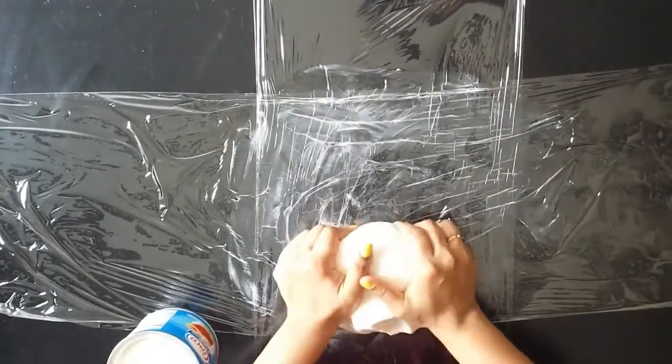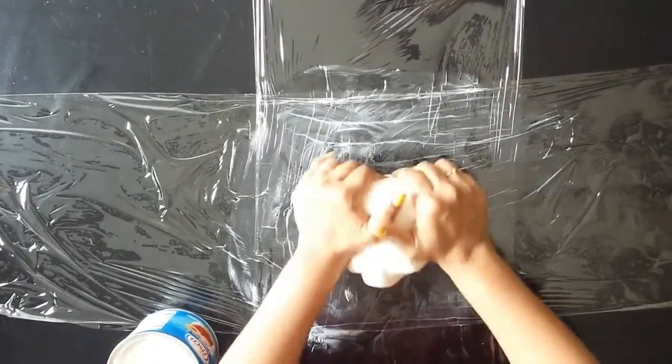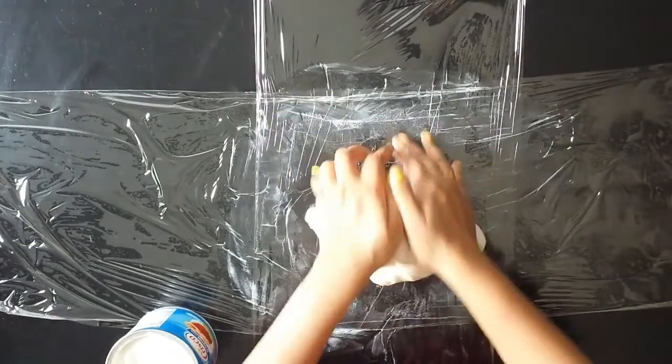To store, dab shortening on your hands and on the cling film. Knead the dough once again gently, make it into a ball shape, cover with cling film and place in an airtight bag. Store in the fridge.